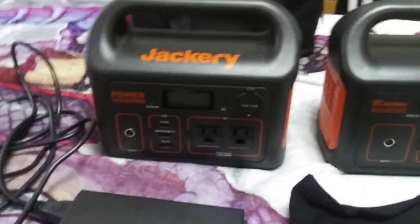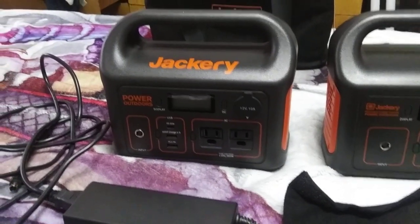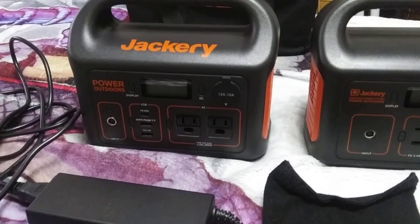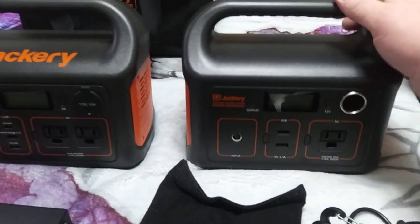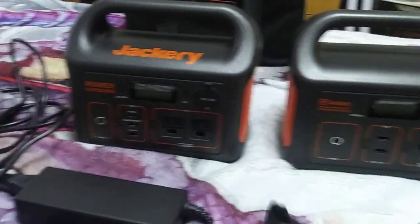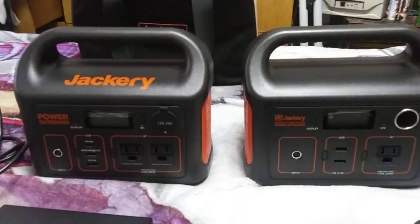I can't afford a Jackery 1000, and the 500 would take months of saving. But these little 300s and 240s I could get a whole bunch of, and that would take care of most of my electrical needs for cooking and everything.